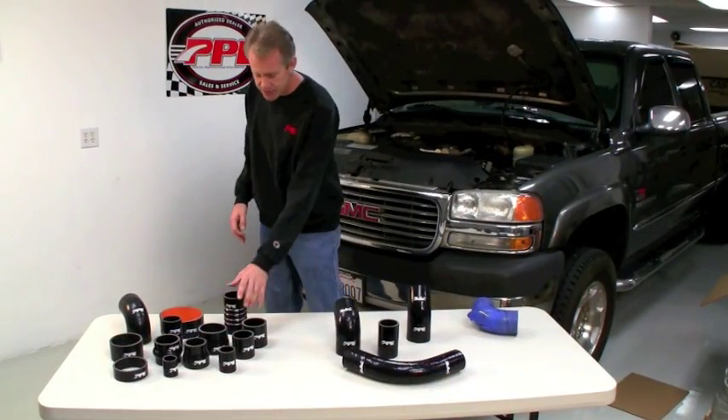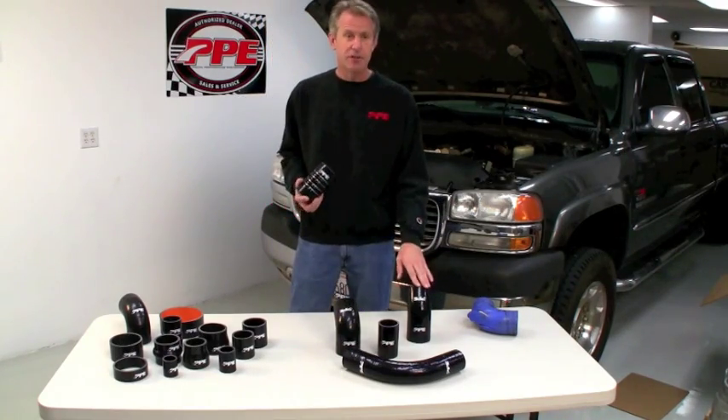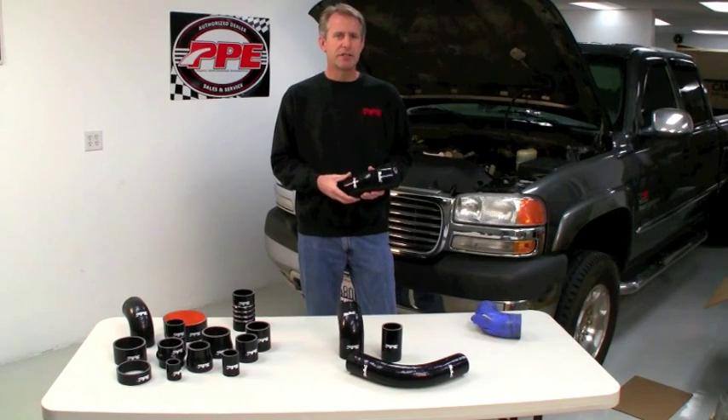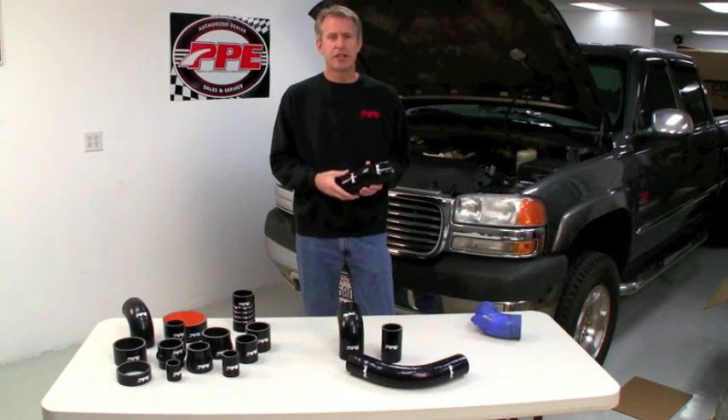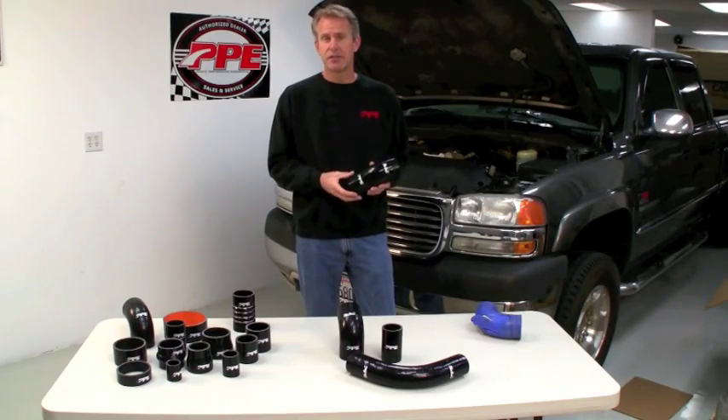PPE offers several sizes of hoses for custom applications and recently we've introduced vehicle specific hoses. For owners of 2001 to 2010 GMC and Chevrolet trucks, PPE now offers silicone hoses as complete kits or sold individually.